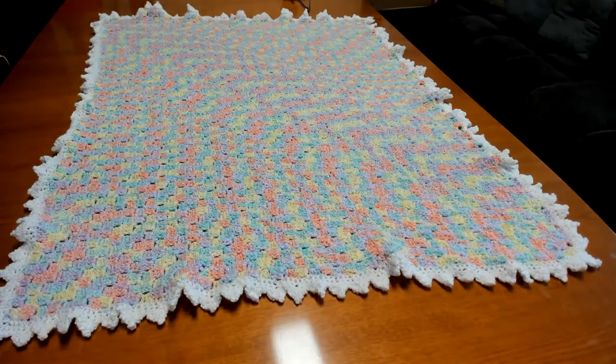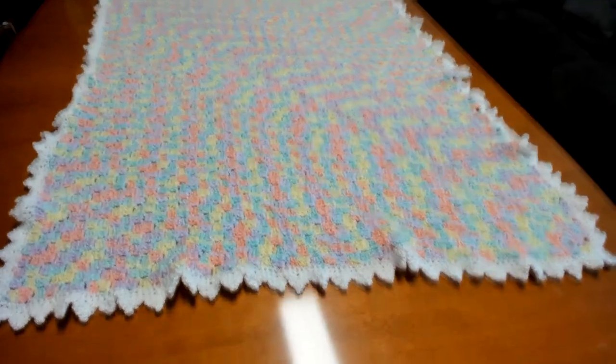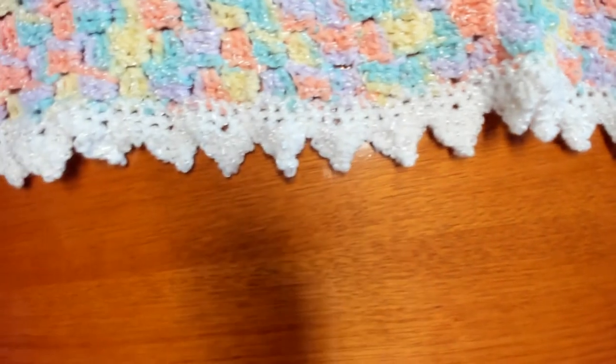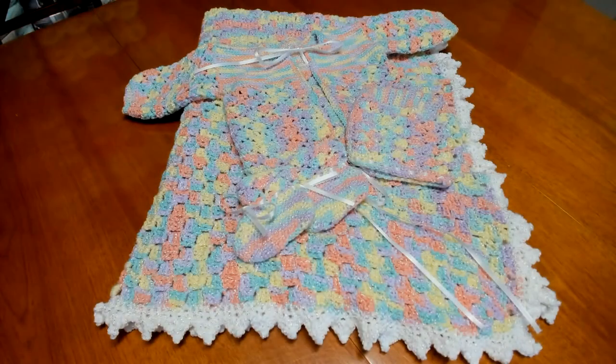And here is our final blanket, all done with the border on — that is beautiful. Let's zoom in and look at the border up close — that just came out really, really pretty. And here is a quick glance at our full set together: the baby sweater, the baby bonnet, the booties, and the blanket. I think that came out just beautiful — love those colors together.